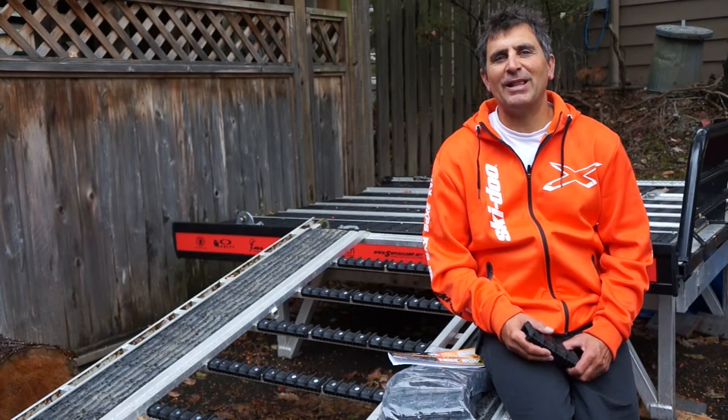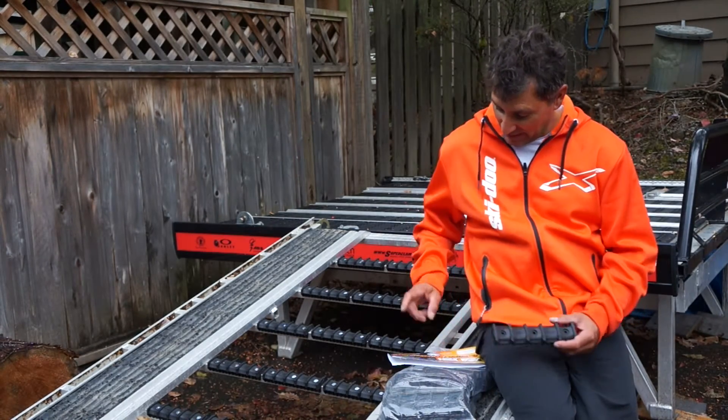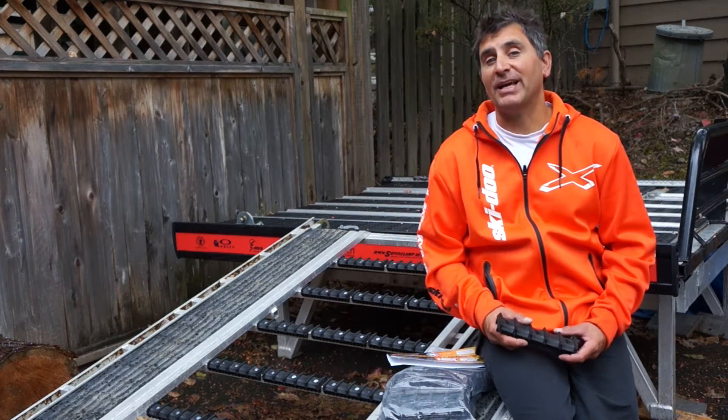Hey guys, Dave Neroni here from Super Clamp, and today I want to talk about a brand new product that we've just introduced: the Ramp Crossbar Protectors.